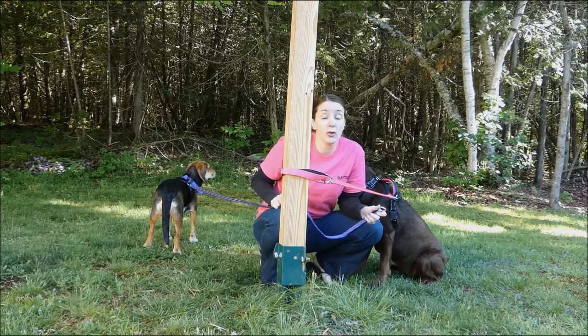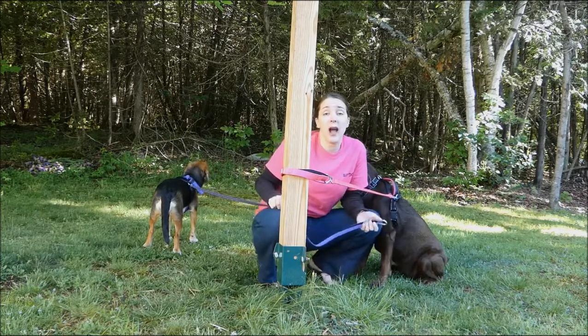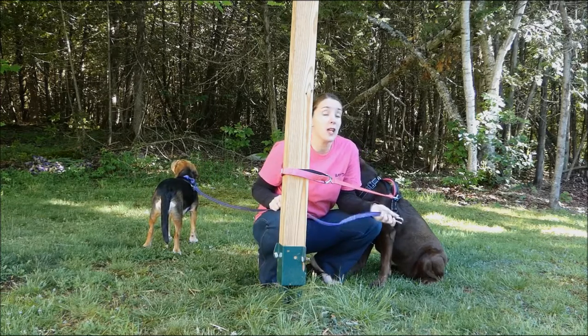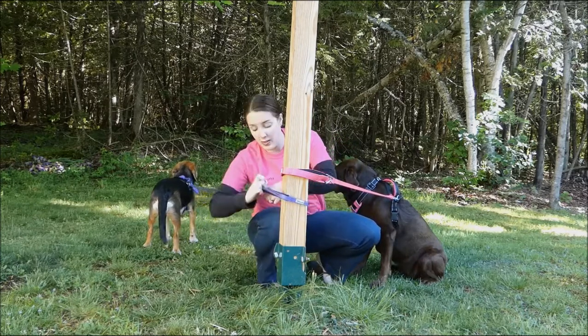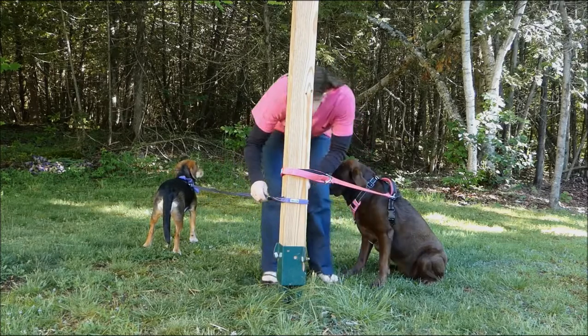We do not condone tethering your dog for long periods of time ever, but if you're out on a walk, if you're at a pet-friendly restaurant and you want to attach your dog around the table or a chair leg, or if you're out on a walk and you need to take a little break and get the leash out of your hands to do something, you can tether your pet just like this.